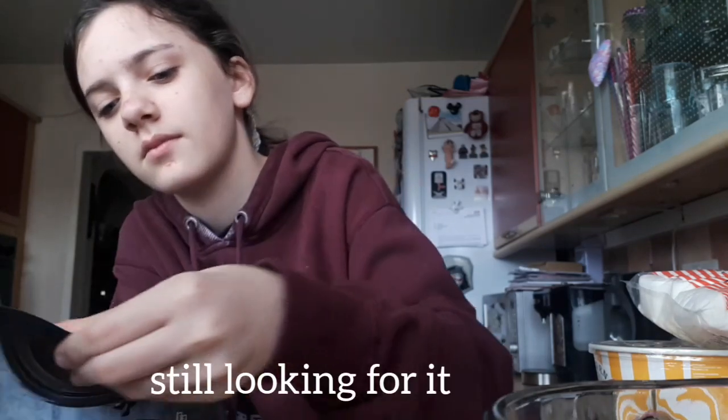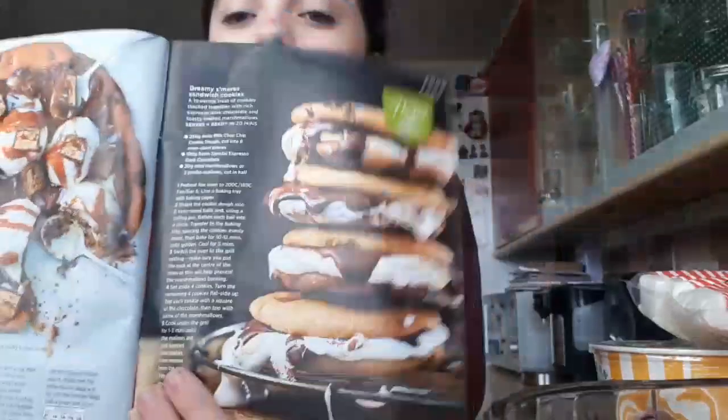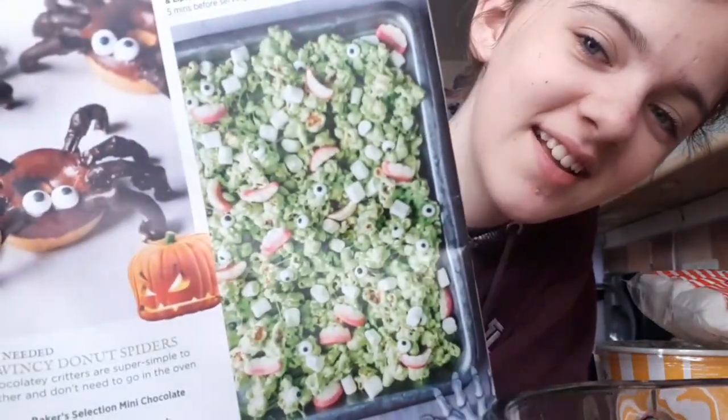There was something else I wanted to do, but you have to cook it and then eat it straight away, so I'm not exactly doing it, but I'll show it to you anyway. I will also post a picture of the recipe so you can make it too. This was what I was going to make — small cookies. They look delicious. But instead we're going to make popcorn, marshmallow and some sweets.